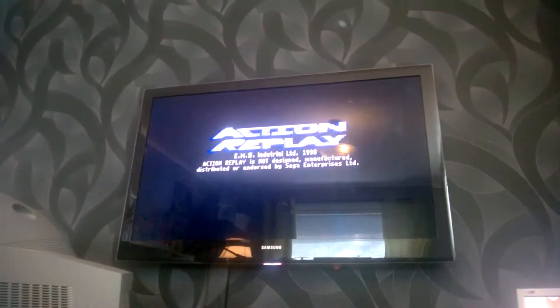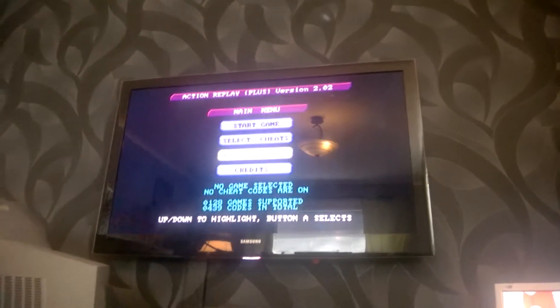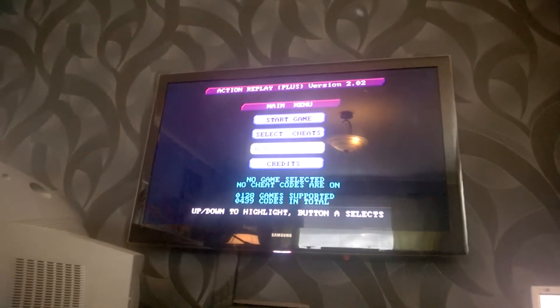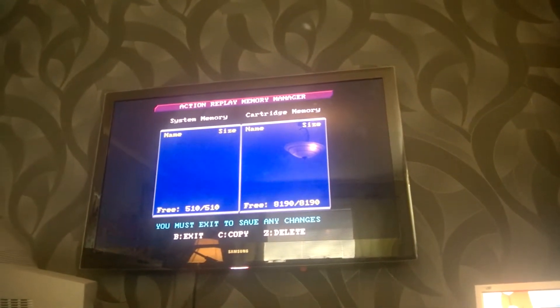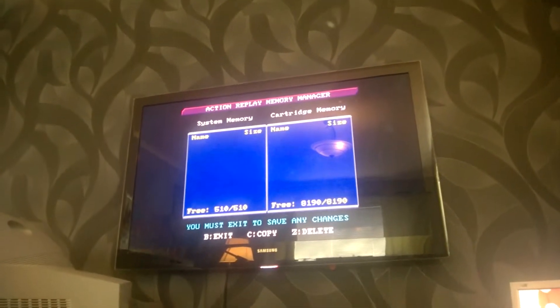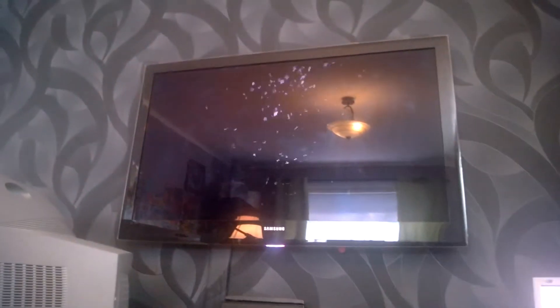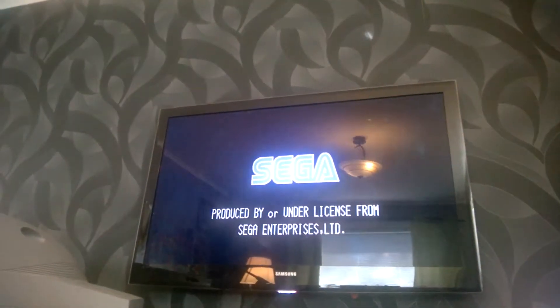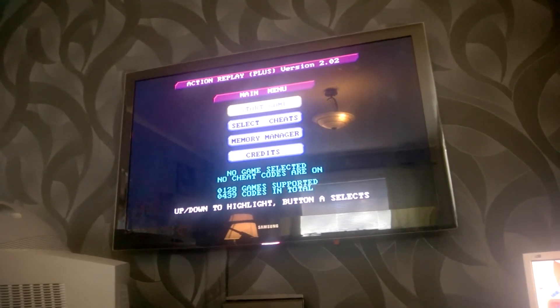It's pretty amazing — this console was released in 1994. In the memory manager, you push A to select. On the cartridge memory you've got eight megs, and on the system memory you've got half a meg — not very much. Let's shut off the system and boot it up again. Now we're not presented with the time prompt — it boots up instantly, which is exactly how we want it. I'm ready to stream again. I'll upload this footage and see you guys later!